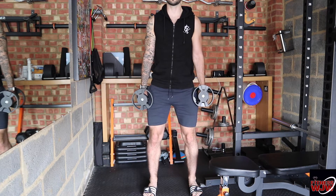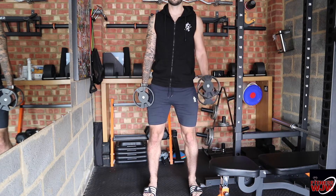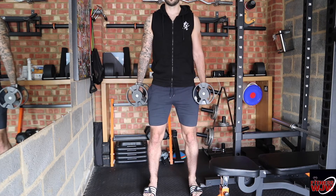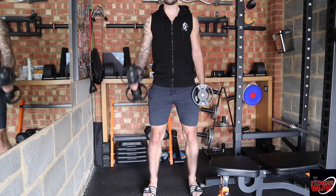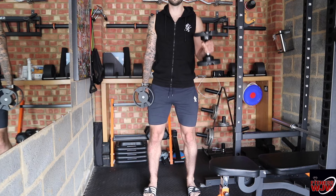You're trying to engage your tricep at the back of your arm - you go up and then down. This is hammer curls alternating, so you're going from one arm to the next.